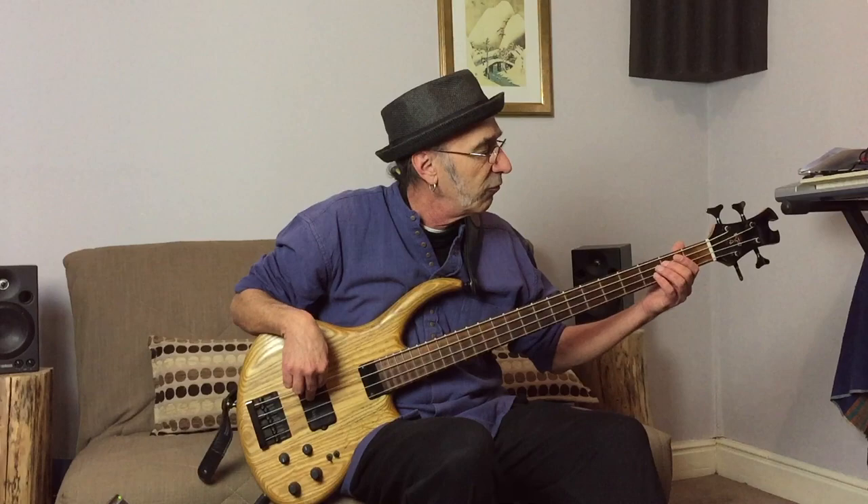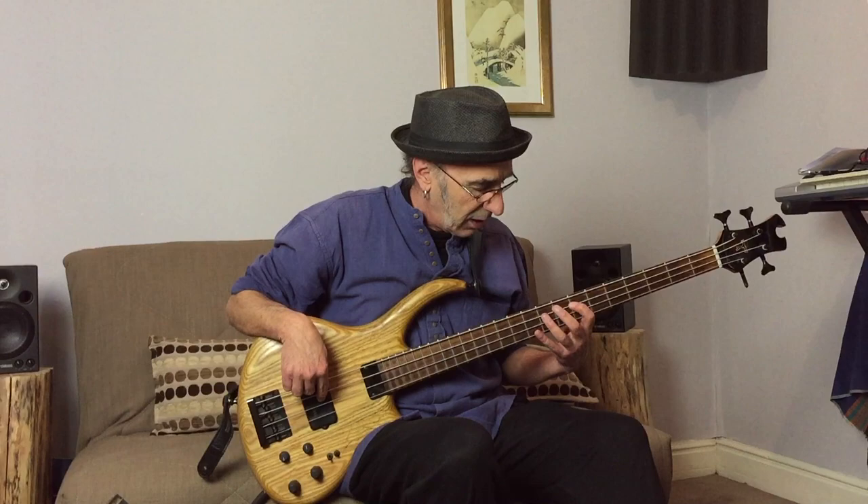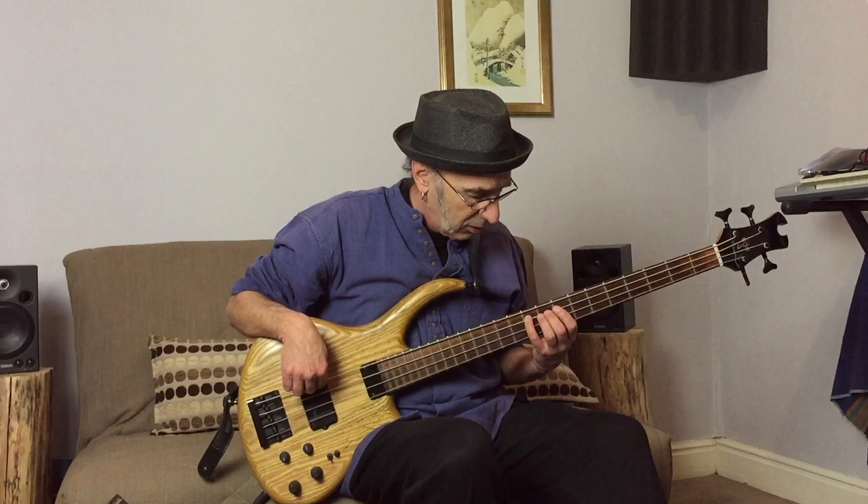So I start: A... B... saying the notes always... C sharp, thinking ahead to the D with my pinky... D, going up to E with my first finger... E, going up to F sharp... F sharp. Always know where I am. G. And the A.